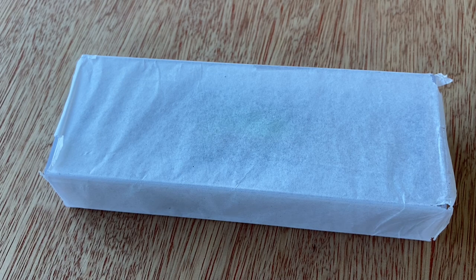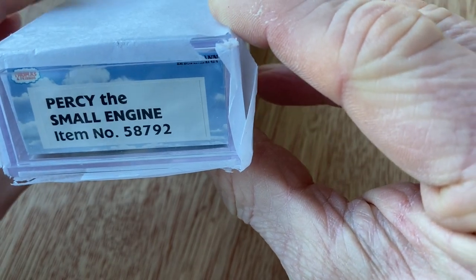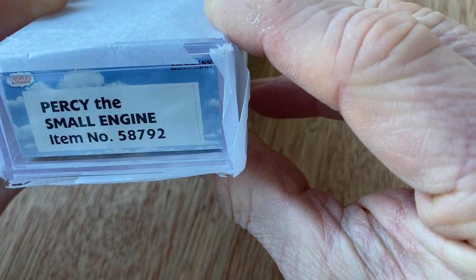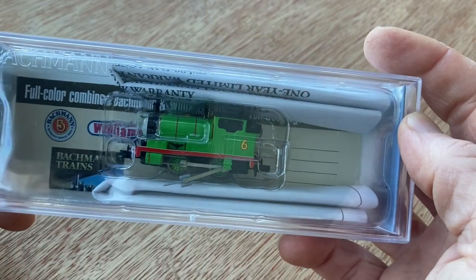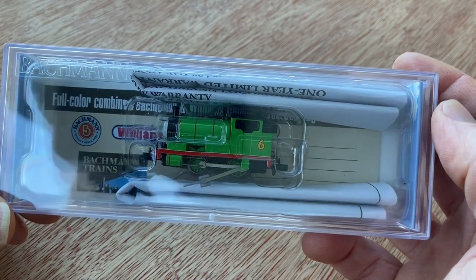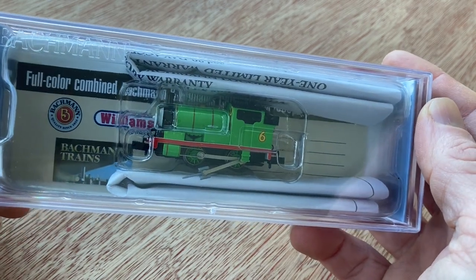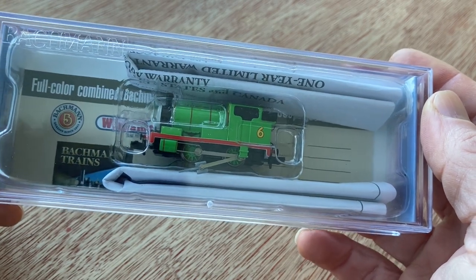Hello and welcome to another video. This video features Bachmann's Percy the Small Engine in N-Scale, their item number 58792. Bachmann have been producing N-Scale Thomas Tank Engine locos for the last couple of years now, and over the past few months I've picked up a couple and I decided I'd get Percy.